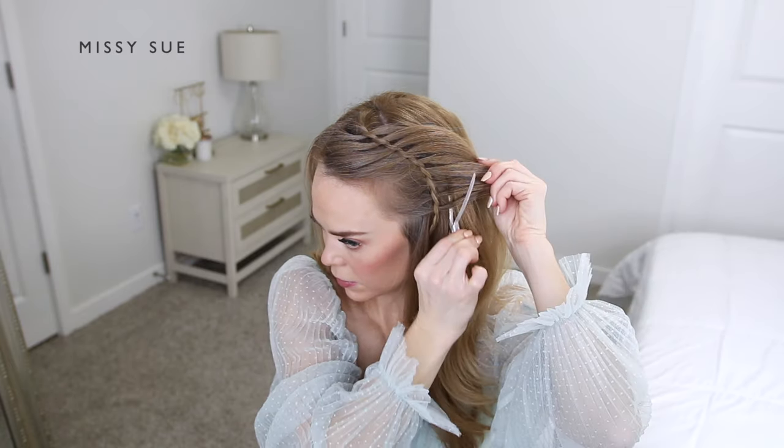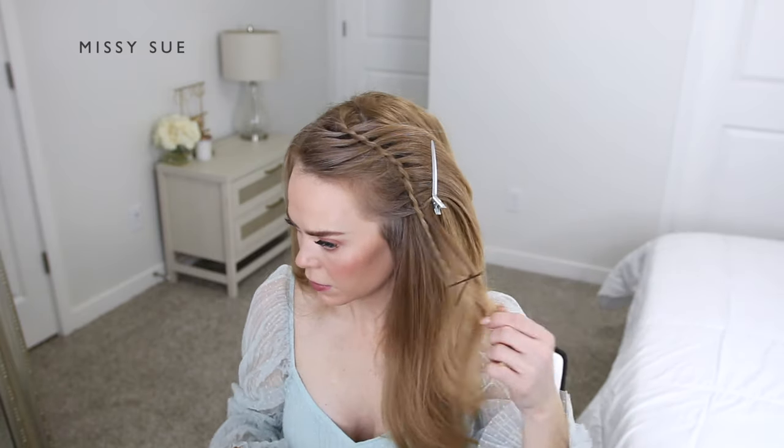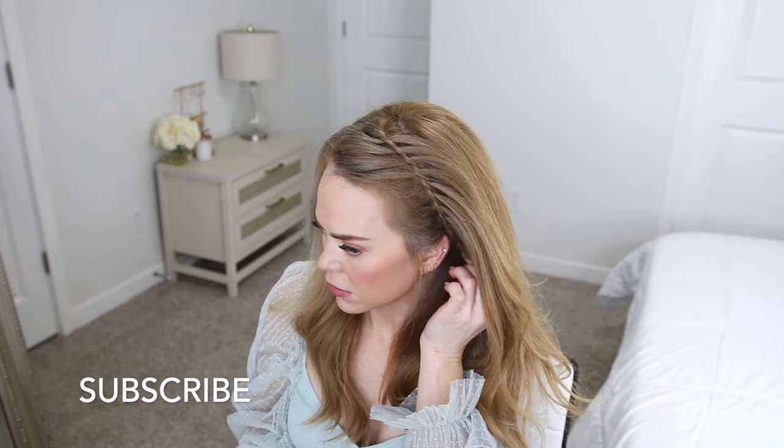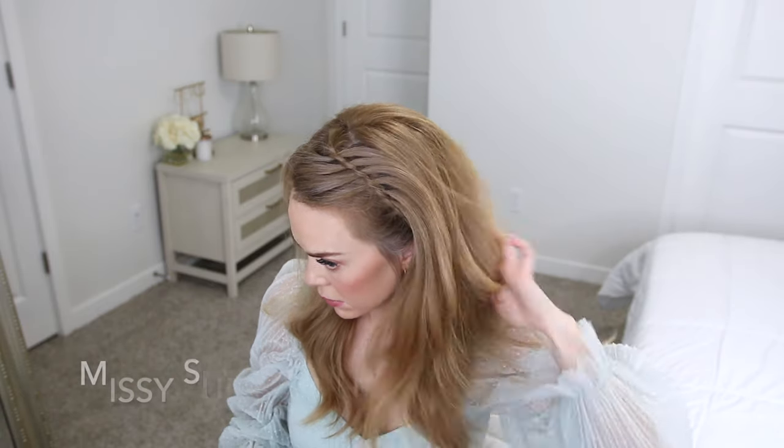Once I've brought in all of the pieces I want from my hairline, I'm going to take the braid and tuck it behind my left ear. Then I'm going to pin it in place using a couple bobby pins, and once it's all pinned up I can remove the bobby pins from the end of the braid and unravel it up to where it's pinned.